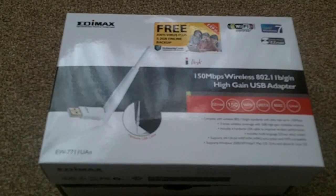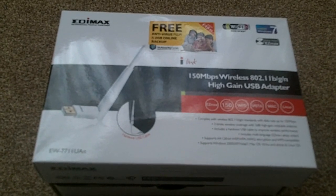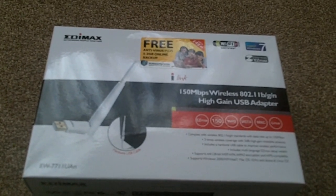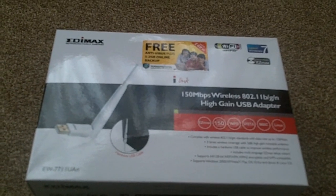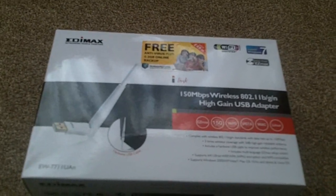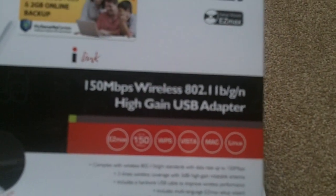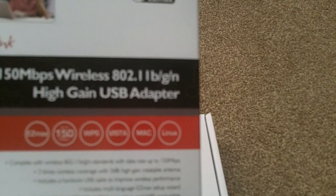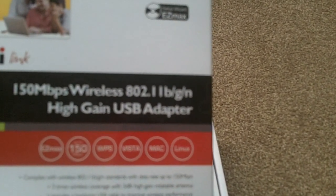So today we have the Edimax USB Wireless Adapter High Gain. It's for B, G and N, and this version is the EW7711UAN. It's compatible with Vista, Mac, and Linux — yes, it's certified for Linux before you even start. Now it uses the Ralink chipset, so it's well supported, no bleeding problem.